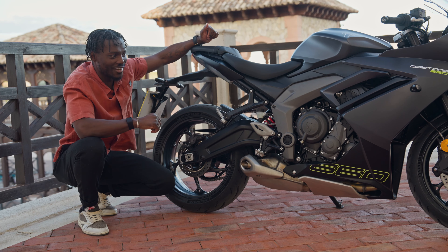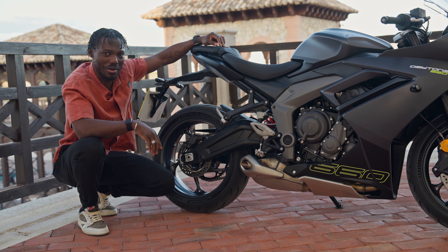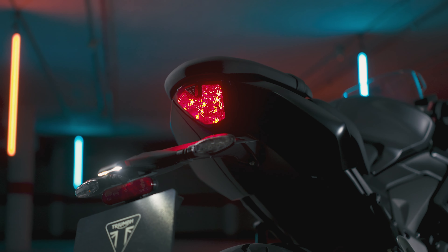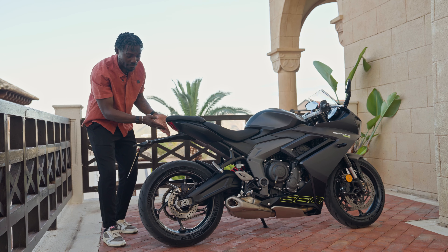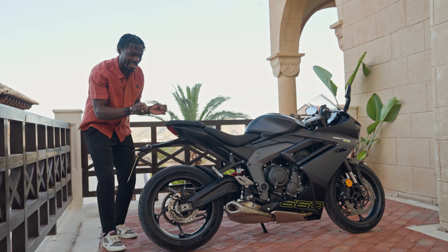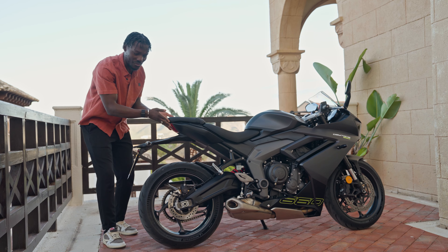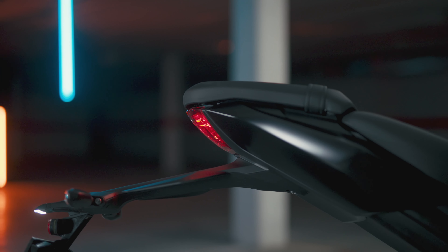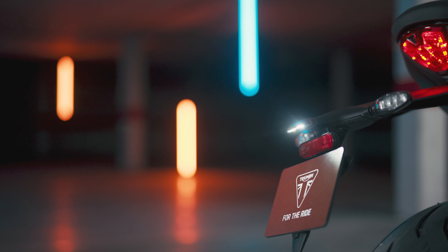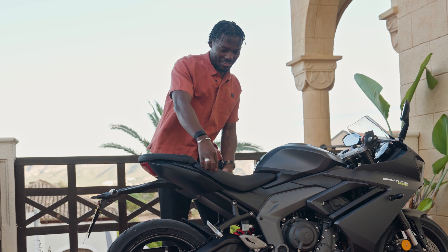Moving further back, you can see how they've designed this. This plastic section covers the steel frame underneath, and I just love how tidy it is. I love the 660 just written on here — a nice touch. Moving further back, we get the exhaust, very similar to what we've seen on the Trident 660, but this is actually revised — just a bit better in terms of how it sounds.